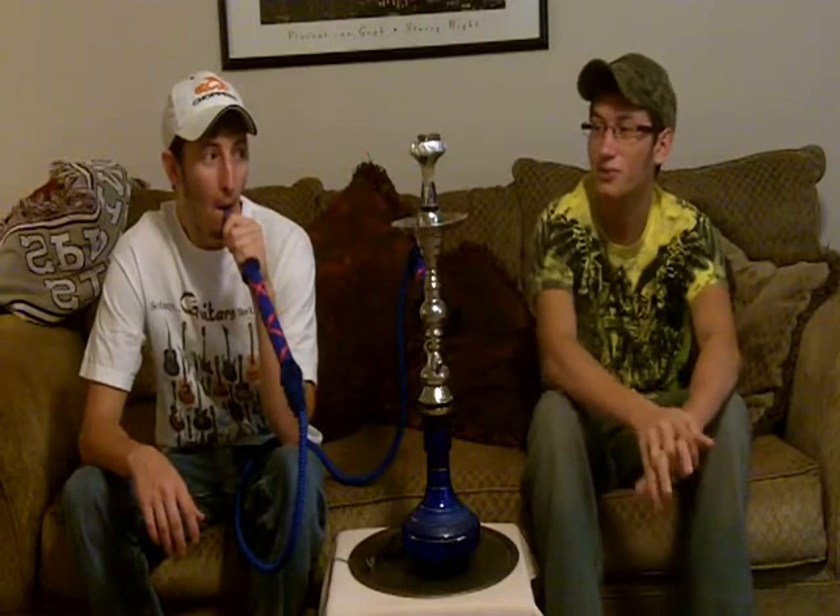Today we're going to talk about the bowl. Right now we're smoking some coconut flavored shisha — we're going to get to that review soon. This is a 21-inch hookah. We just loaded one coal on top of it, got some shisha in there, and just getting it smoking.